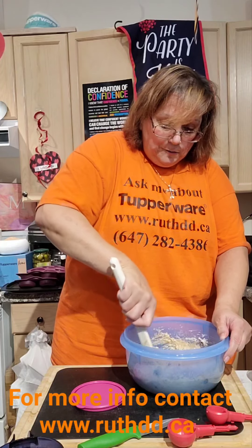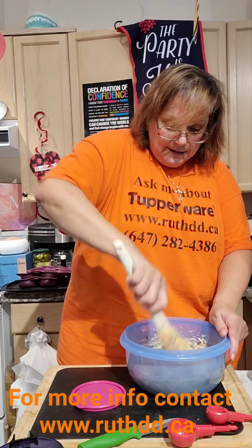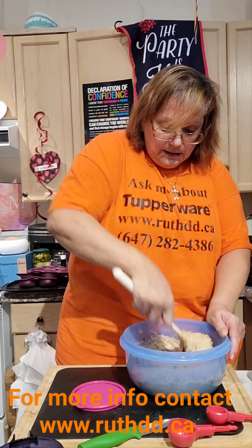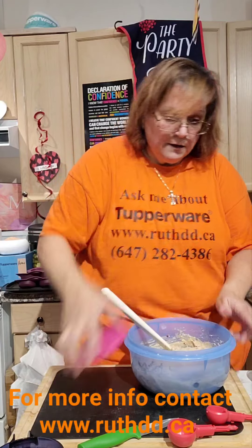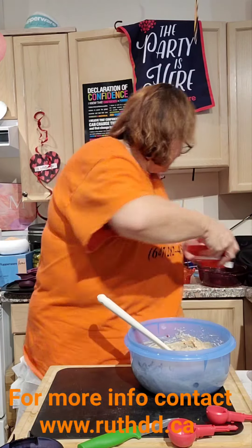One beauty of our silicone molds is that you do not have to grease them — as you can see I did not grease it and did not put any oil in here. Voila!